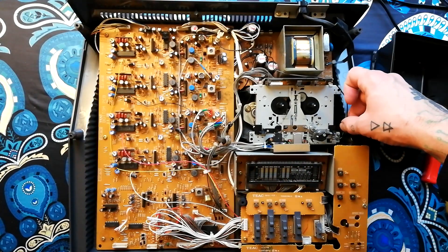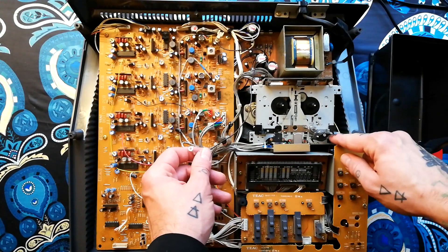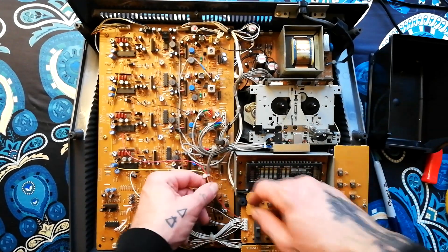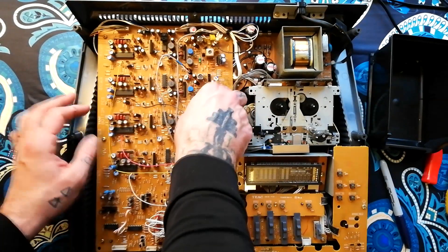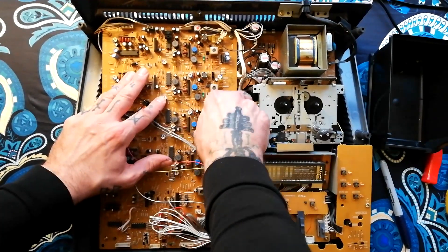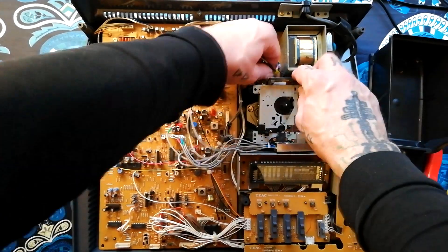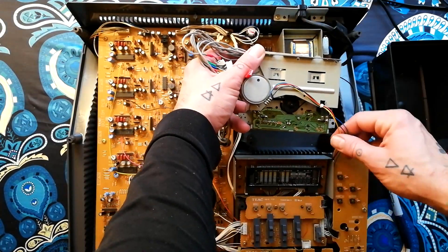First thing I'd take out is the transport — it looks like I've already taken the screws out of this one. I've already written an 'E' here to remind myself that an earth wire is going to go back here. I'm going to unplug the magnetic heads. There's also a cable connecting at the back of the transport, which is how all the shuttle control signals get into it.